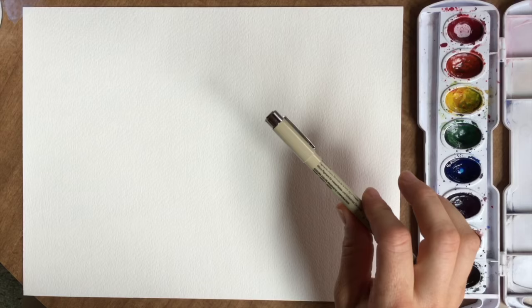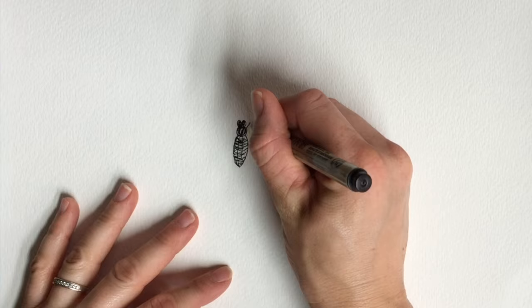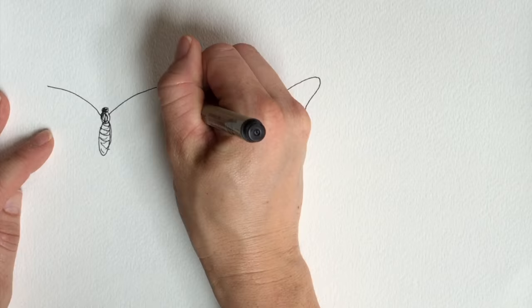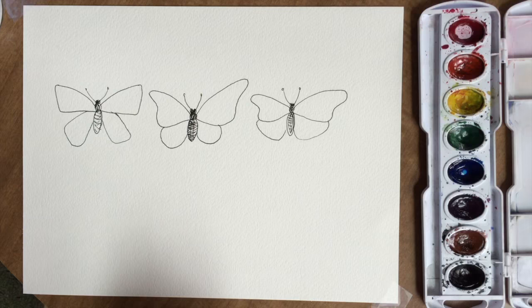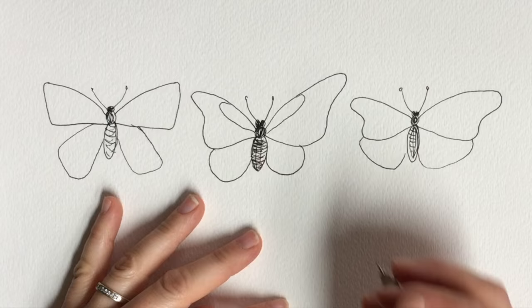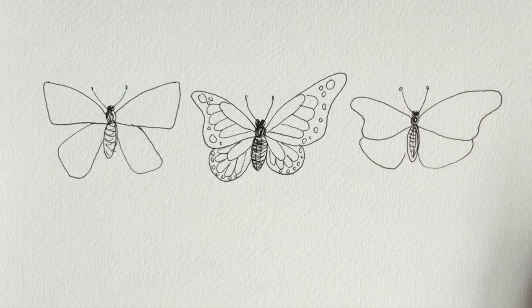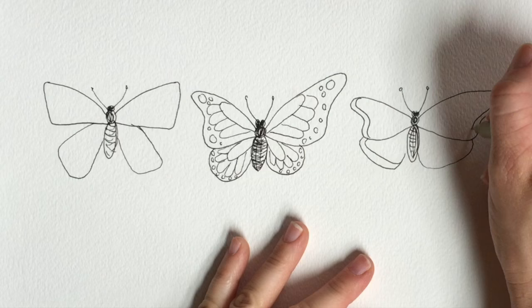Alright, let's begin. You can do this part in pencil or in pen. I'm going to be using this waterproof pen — make sure it's waterproof, or else when you paint the watercolor over the top it's going to bleed. So let's start with the middle one. Watch the previous tutorial if you need more instructions on drawing the butterflies. I'm going to do the classic one where you draw a teardrop coming out of the middle.